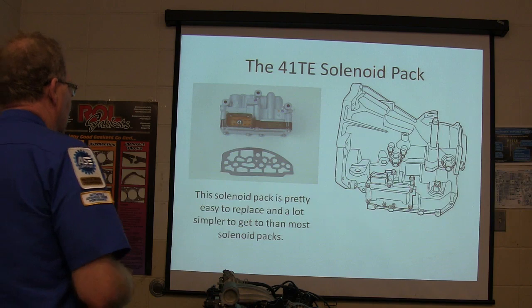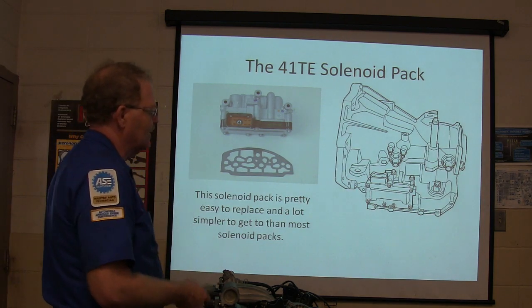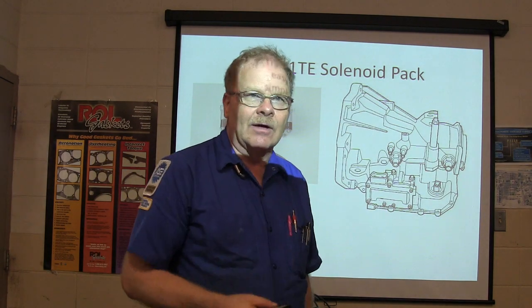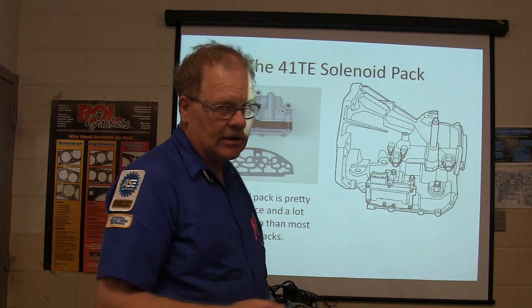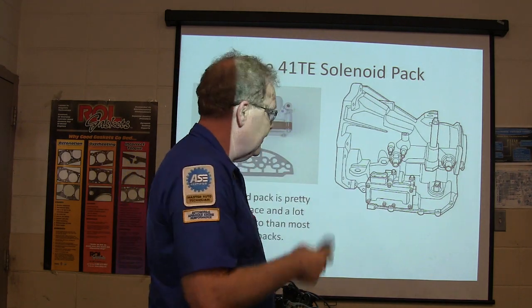The 41TE solenoid pack is pretty easy to replace and a lot simpler to get than most solenoid packs. Most of the time you can just call down there and have one. They don't cost very much — the last one I bought was about $150.